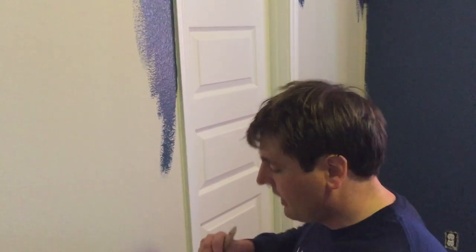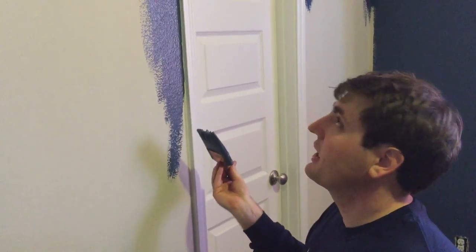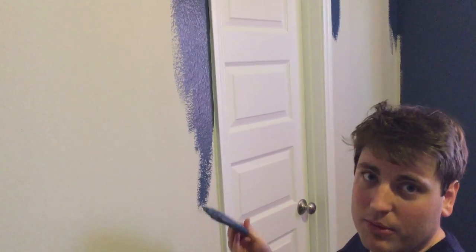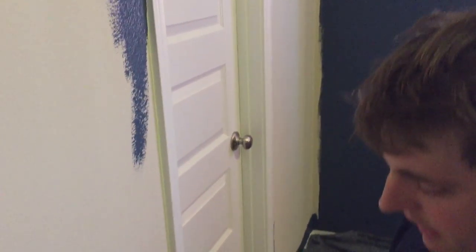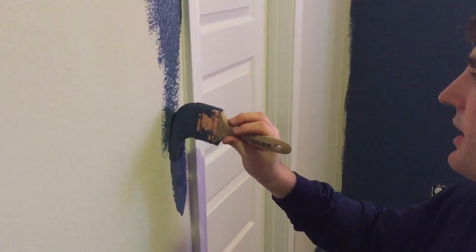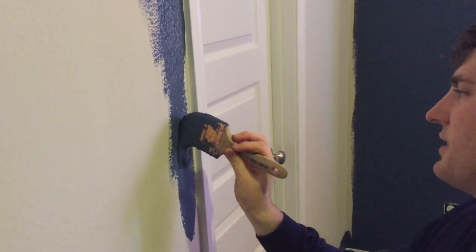I'm going to continue cutting — this is up against the door trim. This is probably the easiest place to cut, easier than on the ceiling; it's a better 90-degree angle to find. This is where I would start, probably, to get used to cutting. Same thing: load the brush up, knock it off, go up one way with the brush held on its side like this.